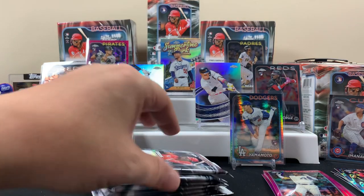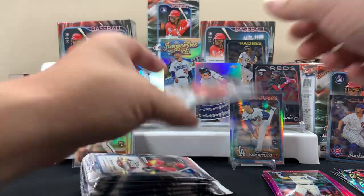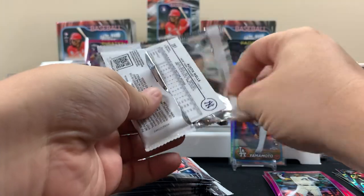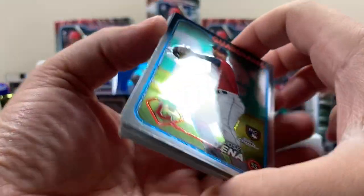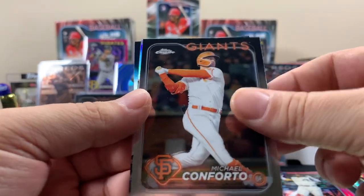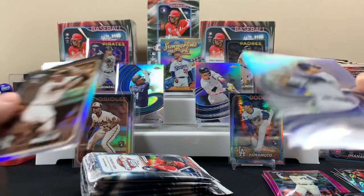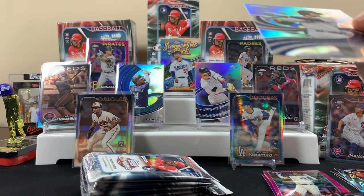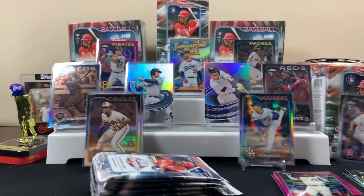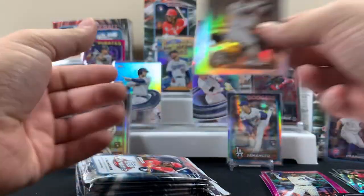Last blaster of the video. I might buy more of these - maybe when the mega box drops I'll get a mega box, but as far as more blasters, I don't know. Unless this box somehow blows us away. Austin Wells and Juan Soto on the strokes - we'll put Juan next to Judge. We'll sleeve up this Austin Wells.